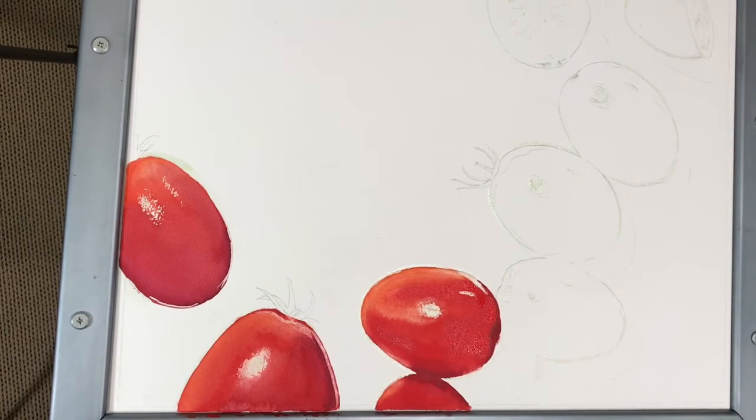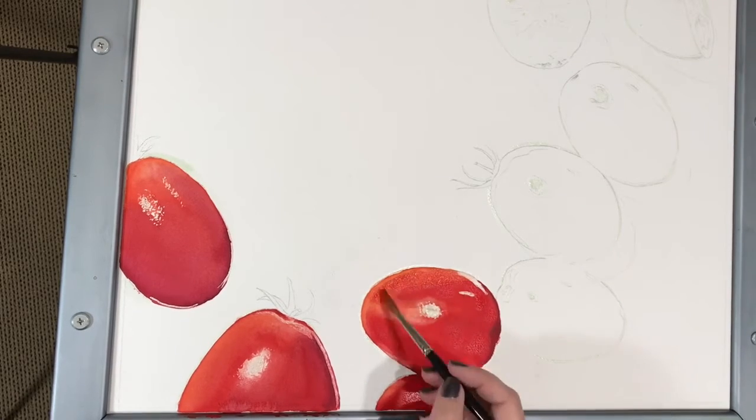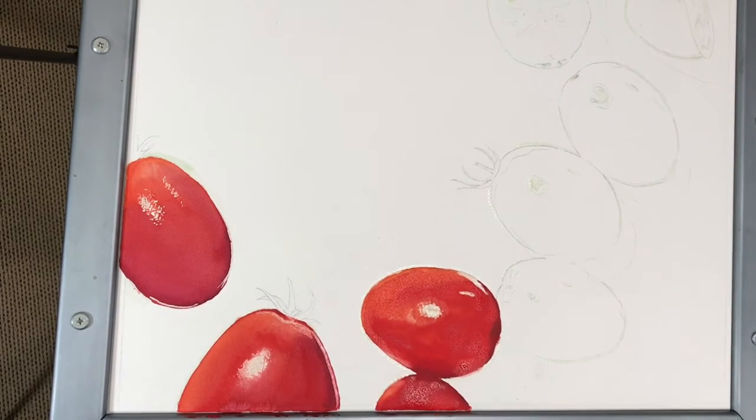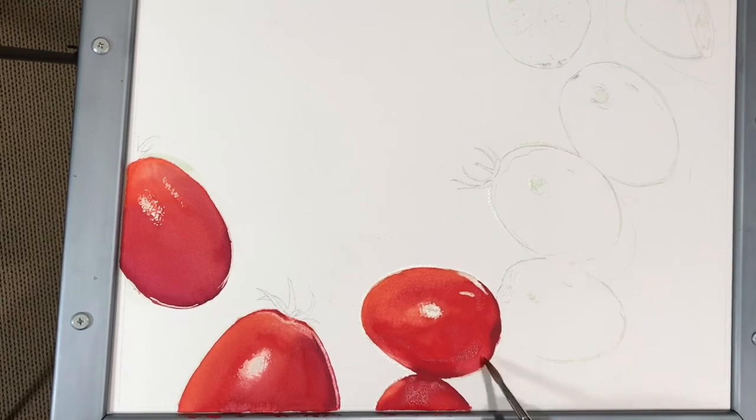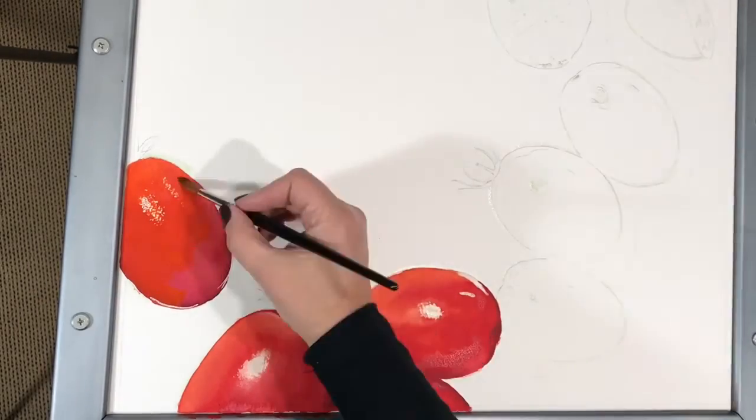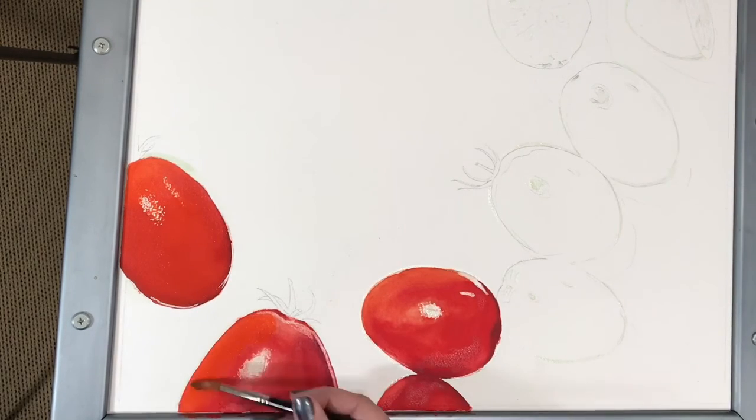Again, you can see I am lifting the paint off from the edges of the tomatoes using a wet paint brush, clean water, and a paper towel to bring out the highlights on the edges. On tomatoes 3 and 4, I applied another glaze of red-orange to add more depth and richness — they are really starting to pop off the page now. And repeating the same glazing on tomatoes 1 and 2.